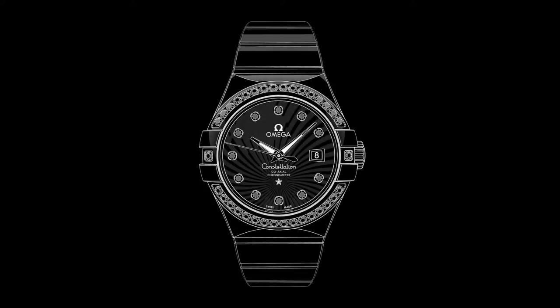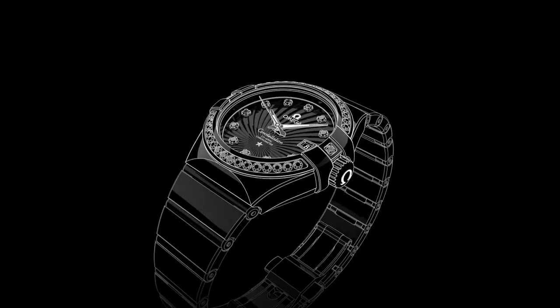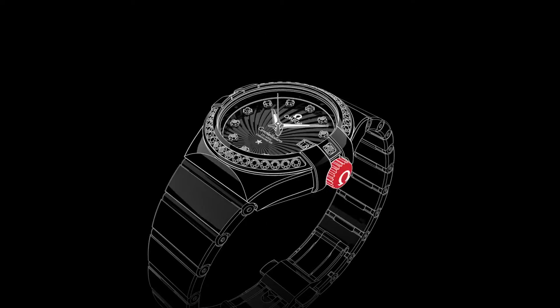Welcome to the Constellation video manual. Positioned on the side of the watch is the crown, which is used for setting the time and adjusting the date.